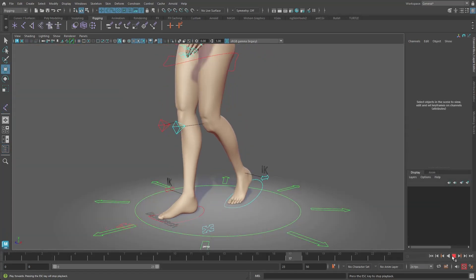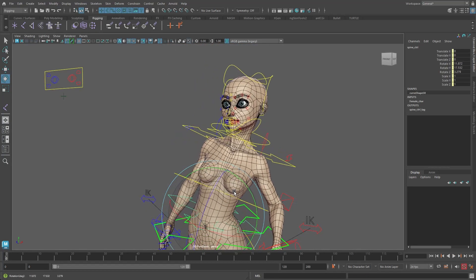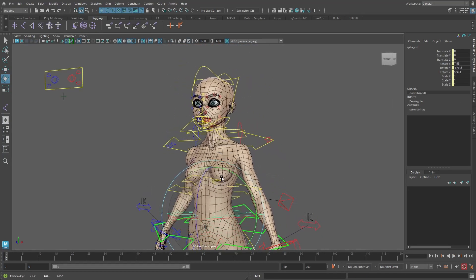As we've already seen, deformers allow us to edit, deform and animate a model, but there's lots to consider depending on what you're rigging.